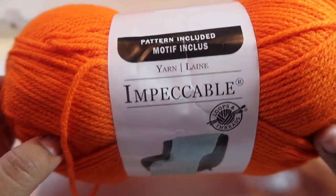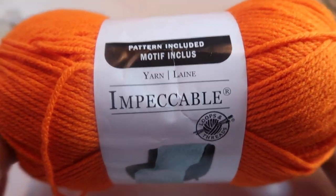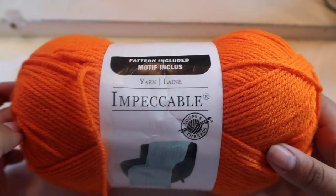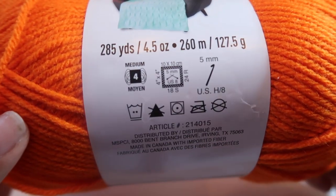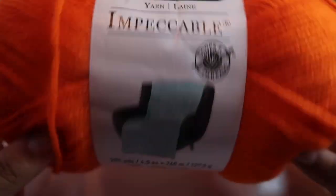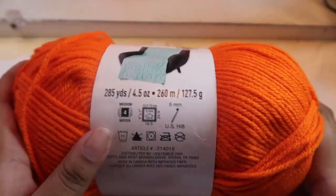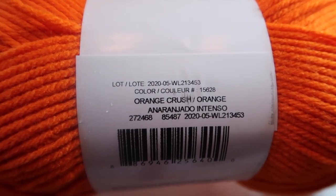So this is the brand of yarn I'm working with — it's called Impeccable. I got this at Michael's, so you guys can probably order online or go to your local Michael's. This is $3.49 a piece and it's a pretty bulky piece. The original pattern actually calls for chunky yarn but I didn't want a thick sweater, so I went with this one. It's a weight four in thickness and it's actually pretty soft compared to other brands. The color is Orange Crush.